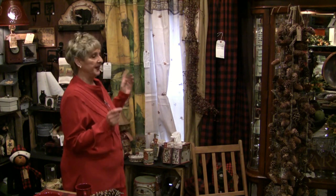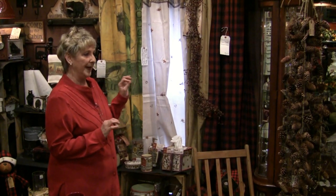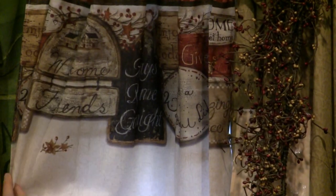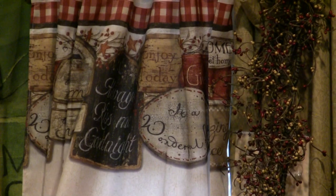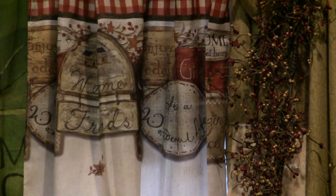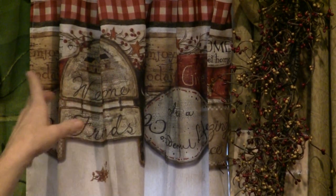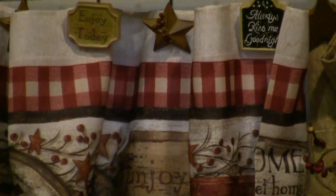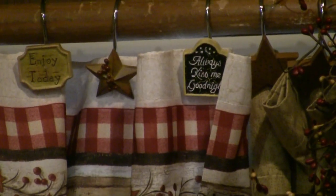I was telling you earlier about the Home Sweet Home and that we have it in the bath decor too. So I wanted to come over here and show you just a little bit about it. And this is it here. It's the Welcome Friends and it has the border that also matches it, which we have on our website. And the hooks all match the border, and the shower curtain matches the border as well.